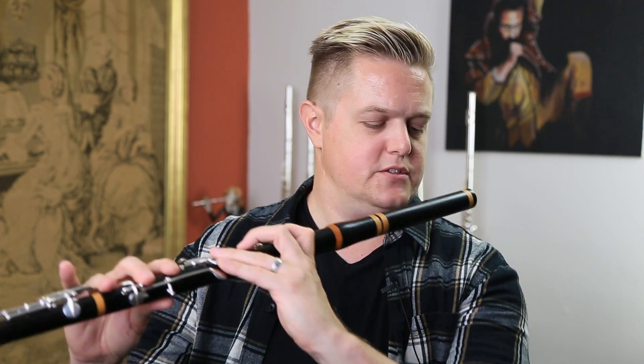G-sharp, long C, B-flat here. The keys are a really cool kind of leaf shape. Let's check it out.